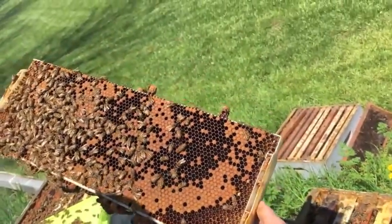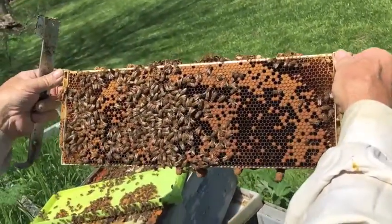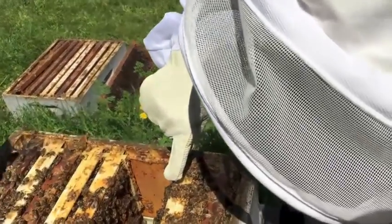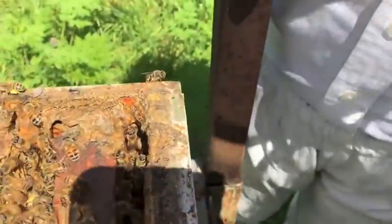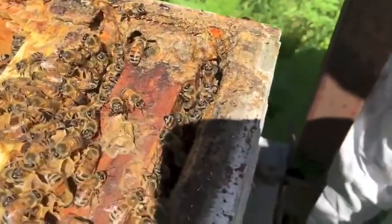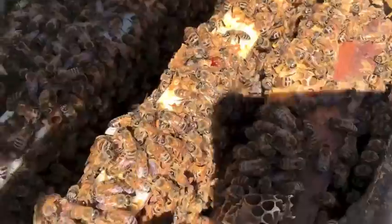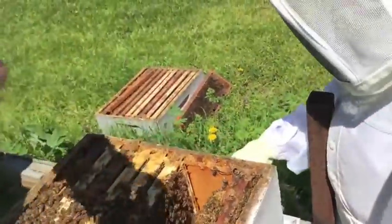And in two weeks there will be new queens, which means it's probably going to be when the swarms start coming out. Do you know what's wrong with that bee? He has a reddish thing on his head — I saw that with a whole bunch of your bees when I was over here earlier. I thought it was a mite, but there's a whole bunch of them, so I think maybe it's just pollen when they stick their nose in.